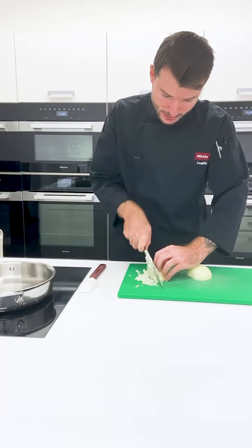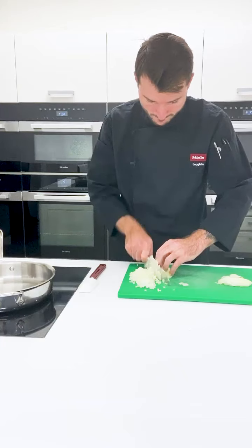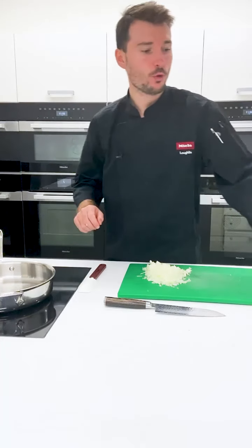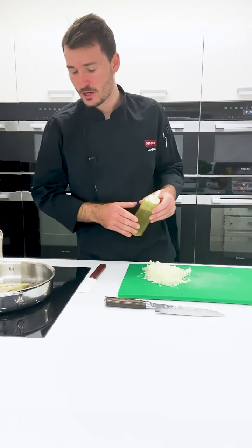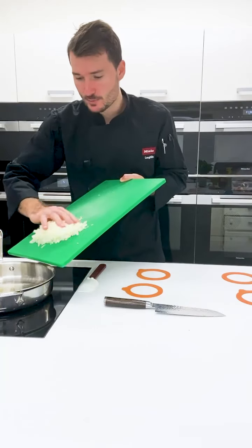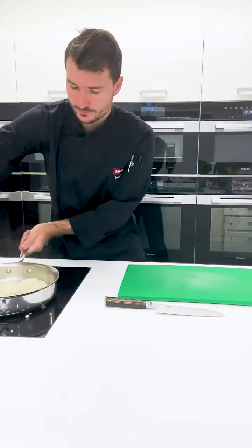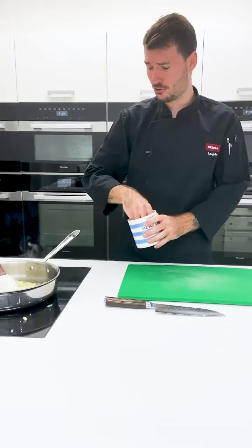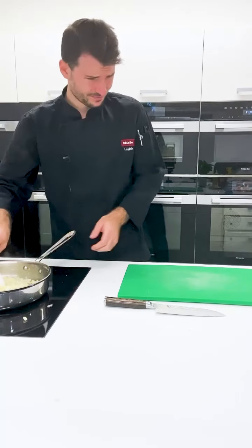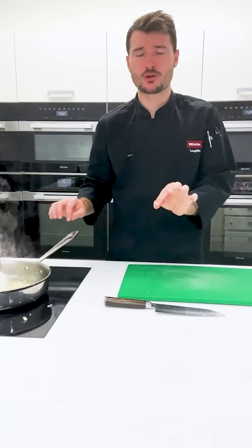Once you've finished cutting or grating your onion, the pan is getting nice and warm. Get a bit of olive oil or vegetable oil — whatever you have at home — maybe two tablespoons or so, just a random amount. Grab your onions and push them into the pot. You can hear that really nice sizzle. Give this a stir, add a bit of salt, and we'll also add our fennel seeds. We want to cook this onion down for about five minutes.